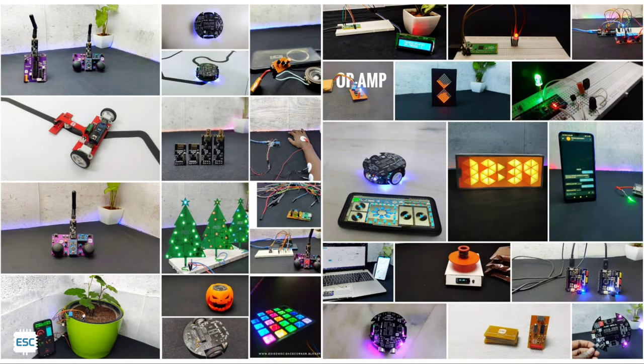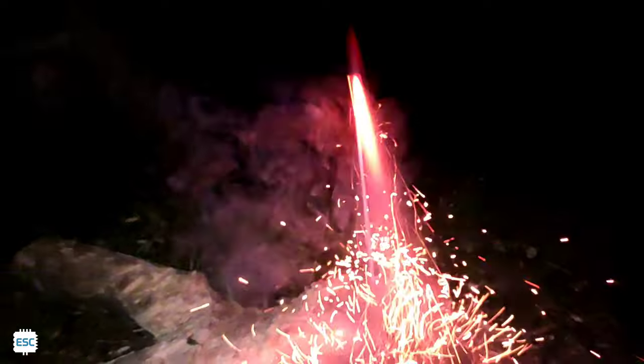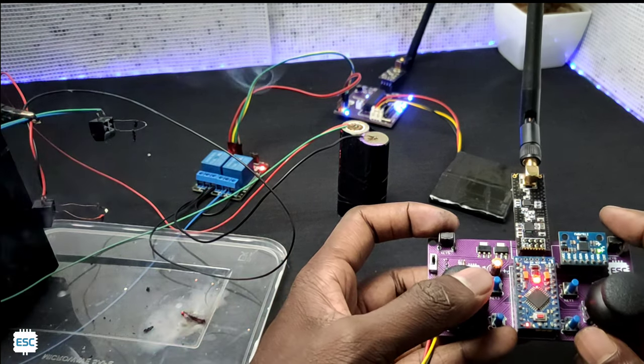Hello there. 2021 is ending and I have made some tutorial videos this year, hoping that you have enjoyed them. In this final video of the year, I am going to show you how to celebrate the new year by igniting fireworks remotely — that is, we can ignite any fireworks or explosives using a remote. So let's get started with this video.